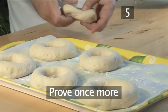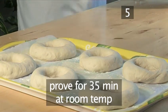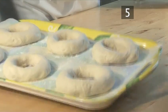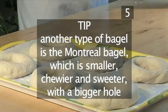Step 5: Prove once more. Cover them once more with the same plastic bag, and prove again for another 35 minutes. They should only increase slightly in volume during this time — they must not be allowed to over-prove and get too large. Tip: One other type of bagel is the Montreal bagel, which is smaller, chewier, and sweeter, with a bigger hole.